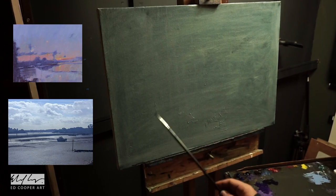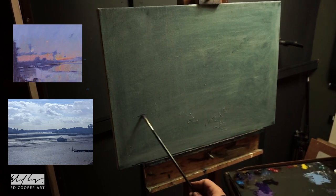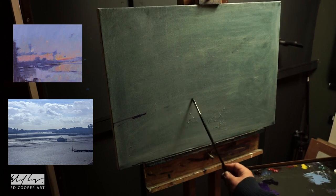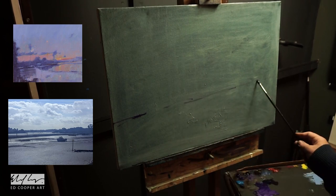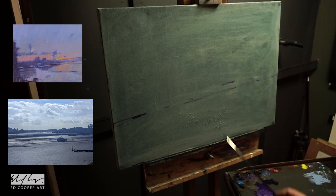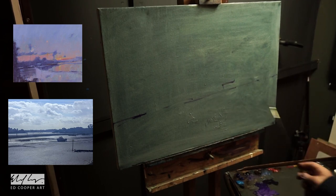Hi there, welcome to this week's Master Copy. Today I'm having a go at a painting inspired by the artist Peter Weilman. Peter Weilman is an artist I came across a couple of years ago.